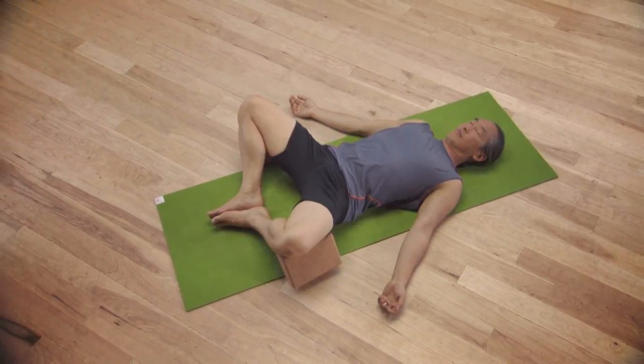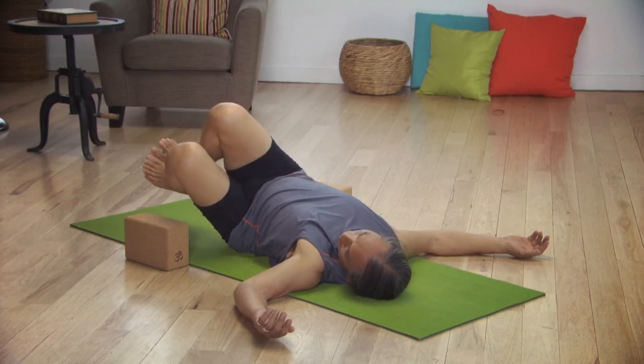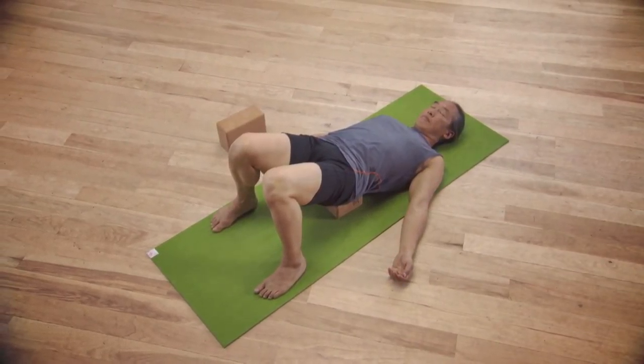Yoga for Relaxation — I think it's the most important one. You need energy, and you need to break open the tension that's draining your energy. Yoga for Relaxation actually does exactly that.